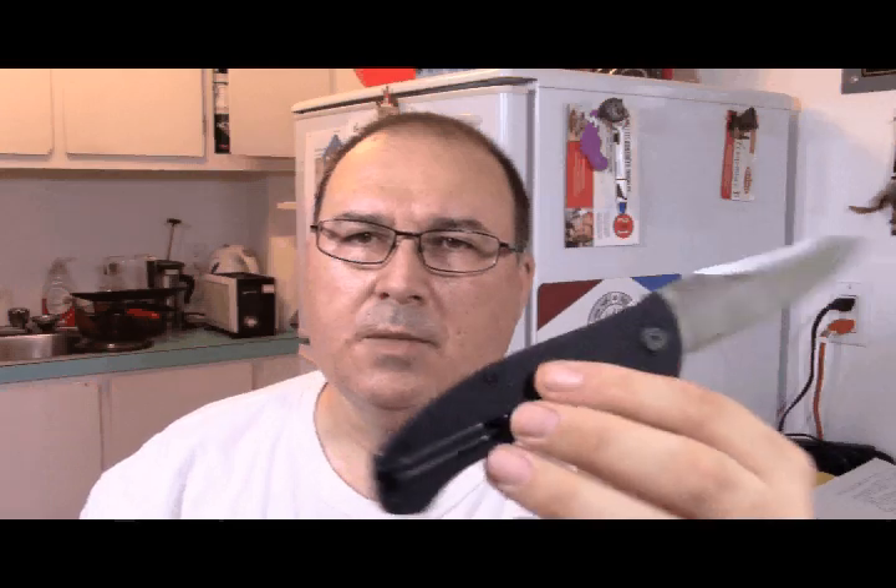They've lightened the blade as much as they could while still having a substantial knife, because it's quite a large stock on each side — almost 12.4 to 12.5 millimeters, or about 0.47 inches, almost half an inch. So this is full, full thickness.